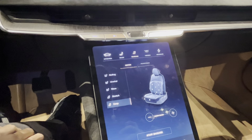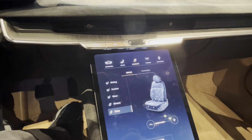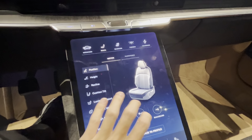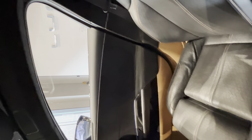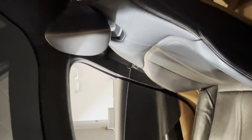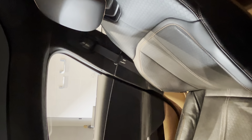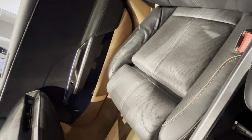Another cool thing about the Grand Touring model is the optional 22-way power massaging seats. You can adjust the seat position — moving it forward and backward, and also adjusting the height up or down. You can also recline the seat and tilt the cushion up and down, just like any normal vehicle.